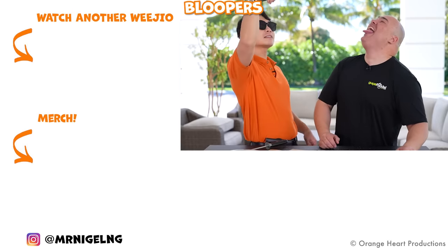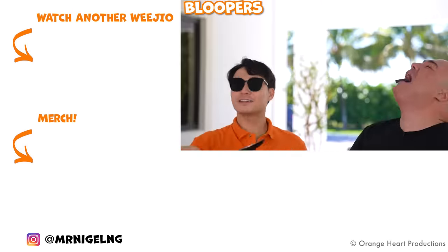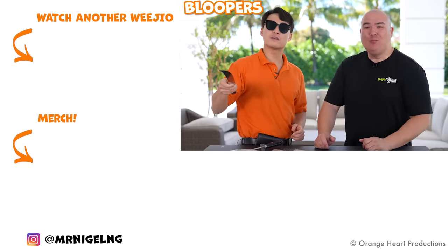Lift your tongue out — get sexy! Fuiyoh! Thank you for watching.